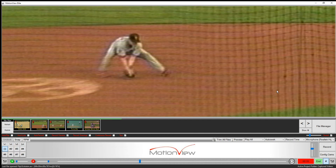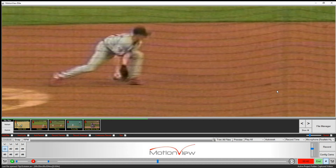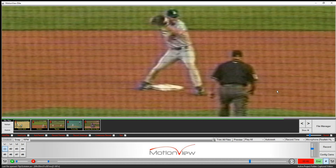So again, as Eckstein comes in, he's going to sit and reach, sit and reach, transfer immediately into his bare hand, sit and reach, transfer immediately into his bare hand, and throw with your body moving through it.